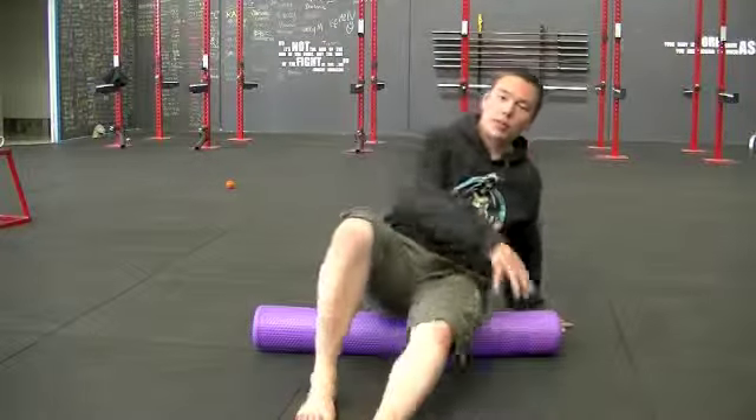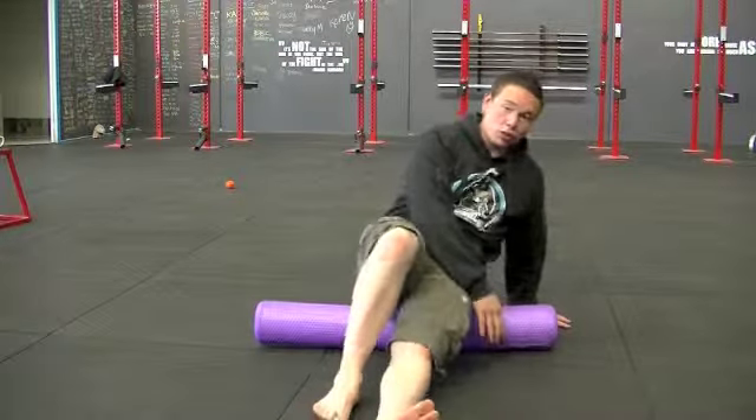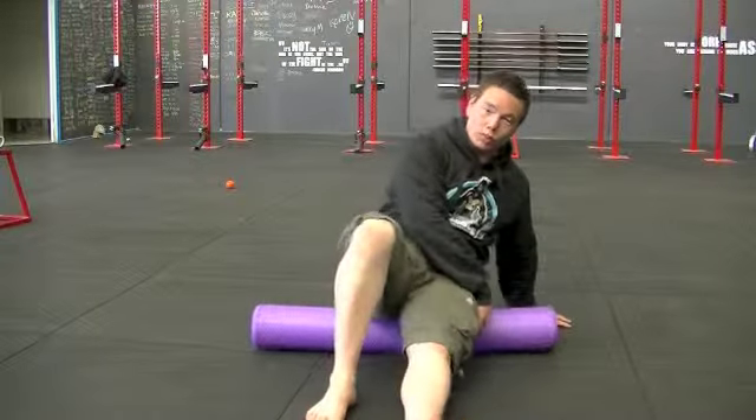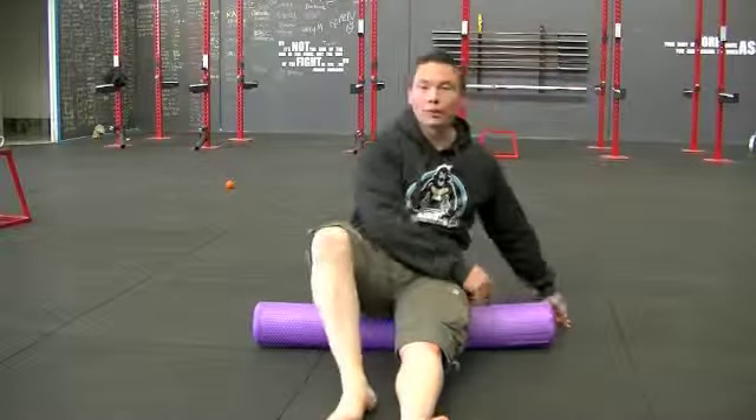Once again you want to do that on both sides. Get into that butt muscle, find those sore spots, rolling around, and release all those little sore spots that way. And that's how you foam roll your glutes.